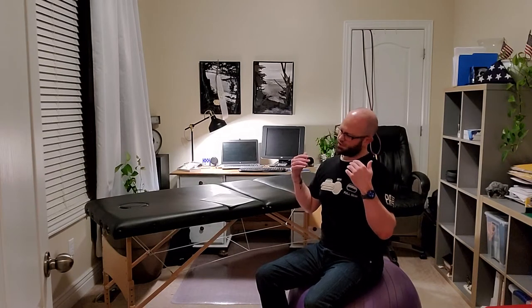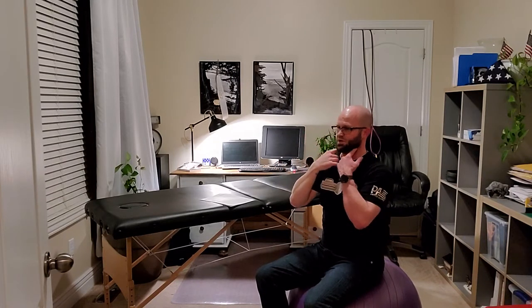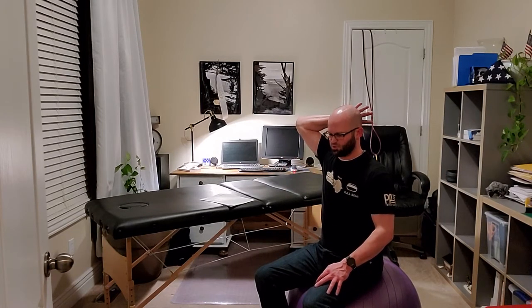These are pretty simple - most of you have probably done these at some point. They're all isometrics, so the patient is going to try and keep their head in a neutral position. For axial flexion, we put our hand on the front of their head and try to push them into extension while they maintain that neutral position by utilizing their cervical flexors.